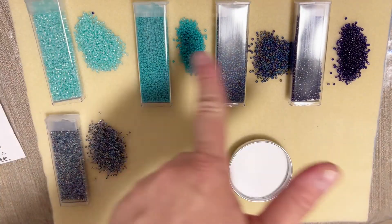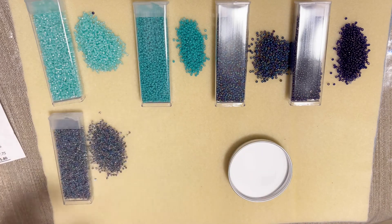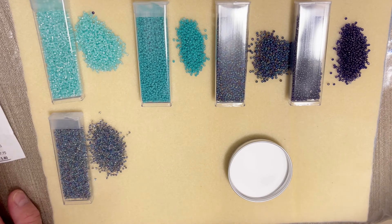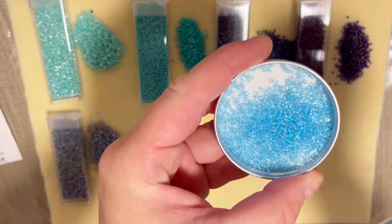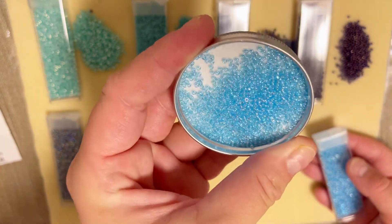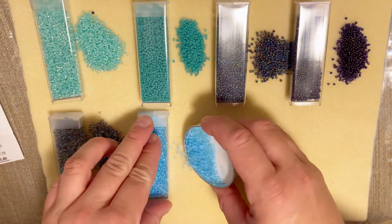If you look at these colors, they really go well together — I can definitely see certain ones working perfectly together with many varieties. My next one is transparent aqua AB with a retail cost of three dollars seventy-five cents. Beautiful blue color, so shimmery and nice — I can see hints of pink, purple, and green. Very beautiful beads.